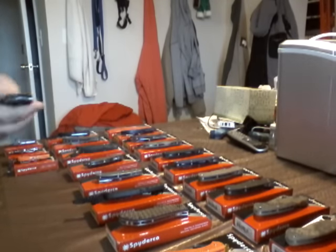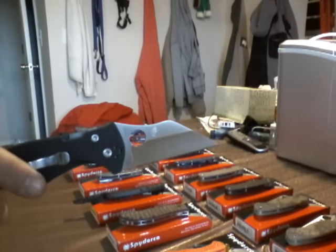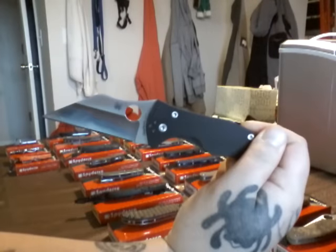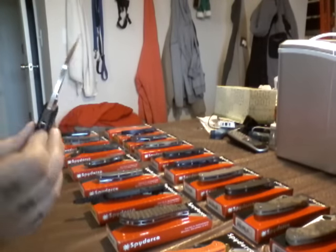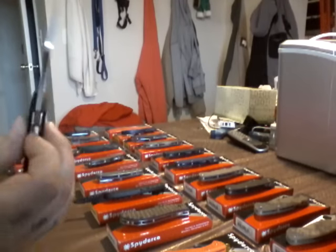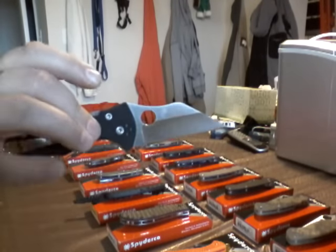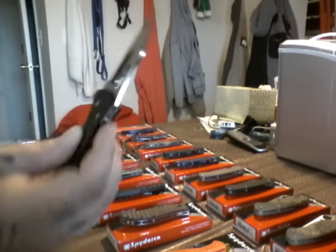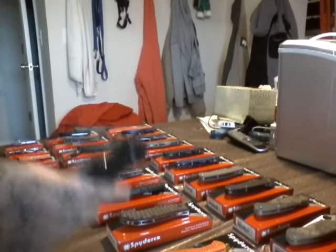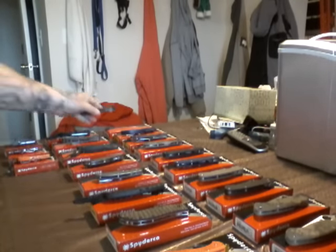Self-defense knife. Yojimbo 2. Awesome, awesome defense knife. Designer, Michael Janich. He's a martial artist. Knows his stuff. Awesome knife. I wouldn't want to get cut by it. Compression lock. S30V steel. Satin pocket clip. Awesome knife.